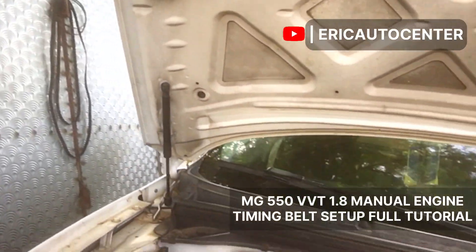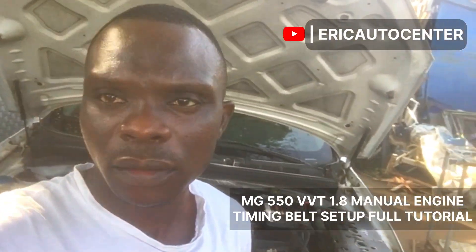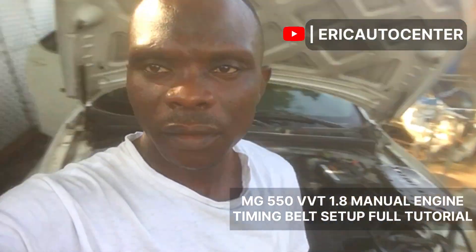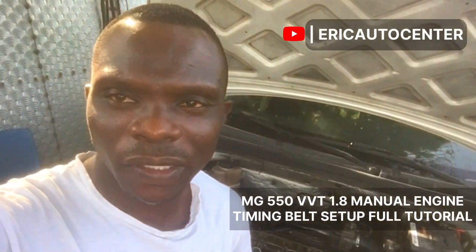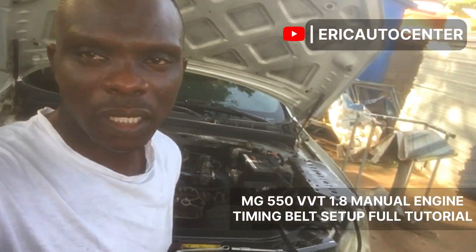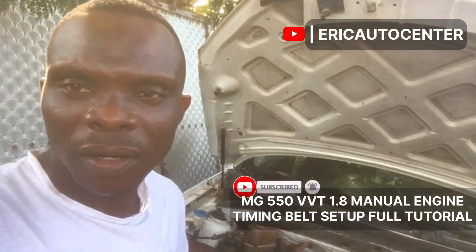It uses a double sprocket, so we are going to reset it step-by-step. I'm going to show you how to do it to get the correct start. This is the only video on the internet created by Eric Auto Center, because this is the home of timing, the home of auto and everything concerning vehicle enthusiasm. So subscribe to Helicopter Center.